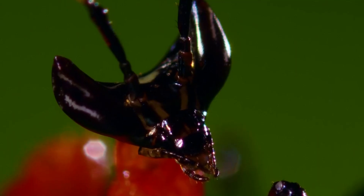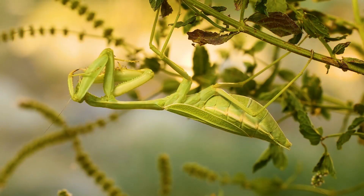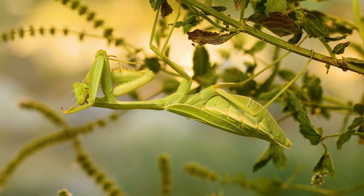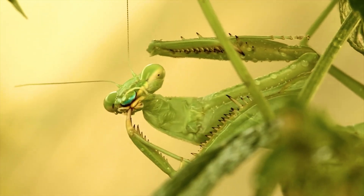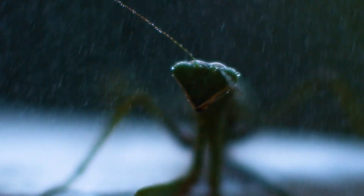The mantis is an arthropod insect. Almost all mantises have an elongated body with a characteristic structure that distinguishes them from other arthropod insects. The movable head of the mantis is almost triangular and can rotate almost around its axis, which allows the insect to see the enemy approaching from behind.